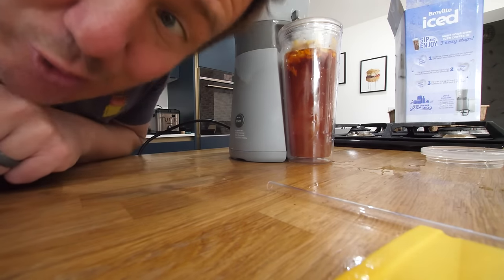Oh, this is amazing. This is so good. I nearly just cut my finger off.